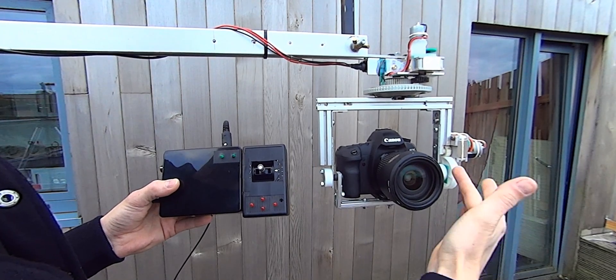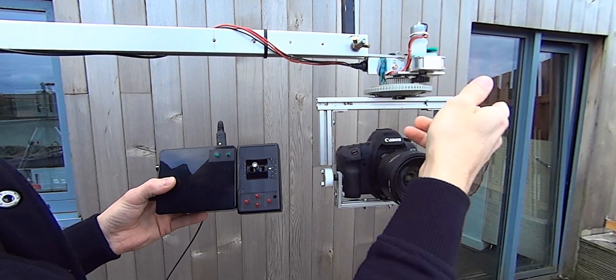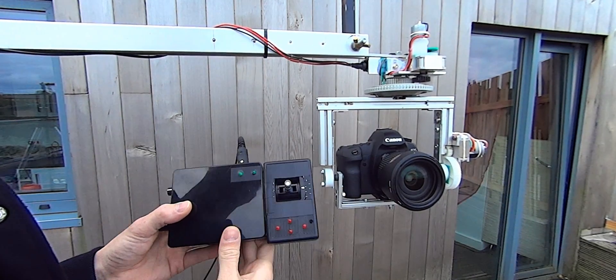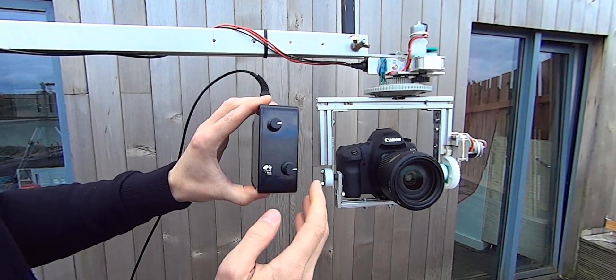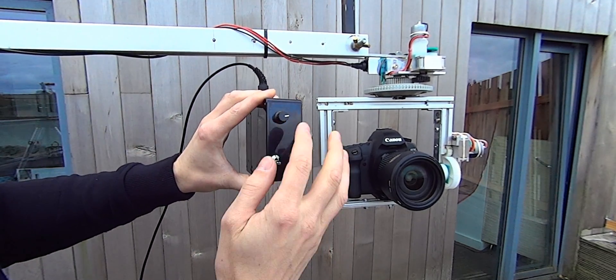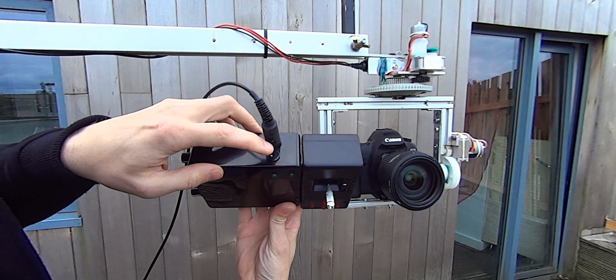I used some old printer parts, some old servos from eBay, some profile to put this together, and also some boxes from Maplin. There's a cheap motor controller and speed controller over here, and a 12-volt charger so you can charge your battery.